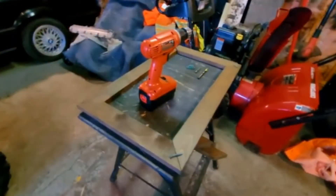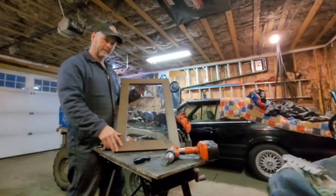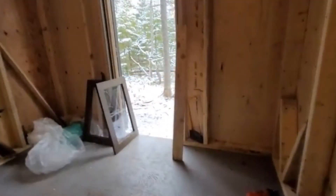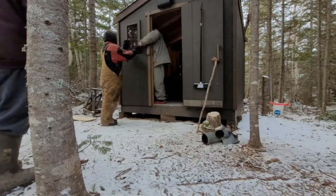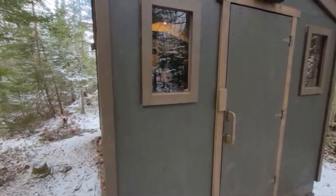I had some leftover pieces from the strapping so I decided to make 2 windows. I got a piece of Lexan from a local shop for $11. Before you know it I had 2 windows made. All I did was cut out the holes in the plywood, screw nail it from the inside into the strapping, caulked it on the outside. And they look fabulous.